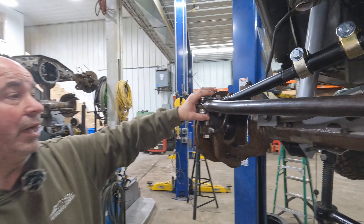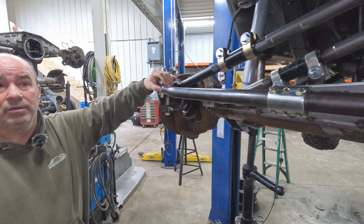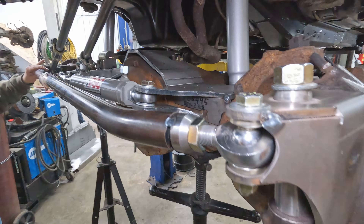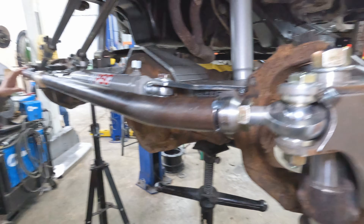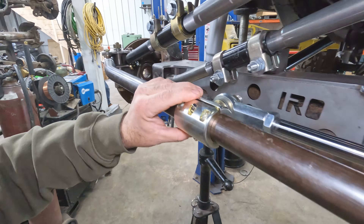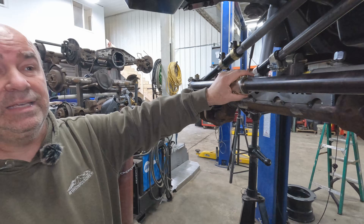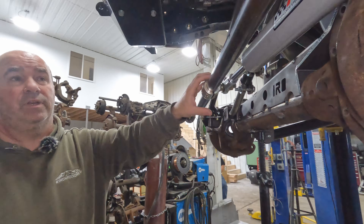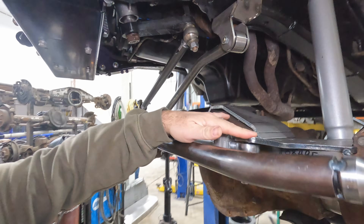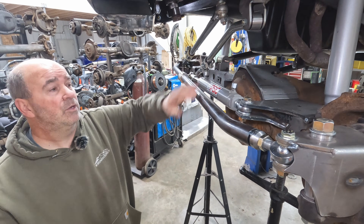Looking at the tie rod, the production part will be fully machined, but this prototype uses our Iron Rock thread-in and weld-in bungs that you can do yourself — perfect for the DIYer who wants to tackle this project. The hydro assist steering clamp is designed to go on the inch-and-a-half DOM tubing that we make the tie rod out of — easy to mount, adjust, and position. Back on the truss, we've got a 3/8-inch plate for the ram mount, so it's going to be super stout and won't crack or break.